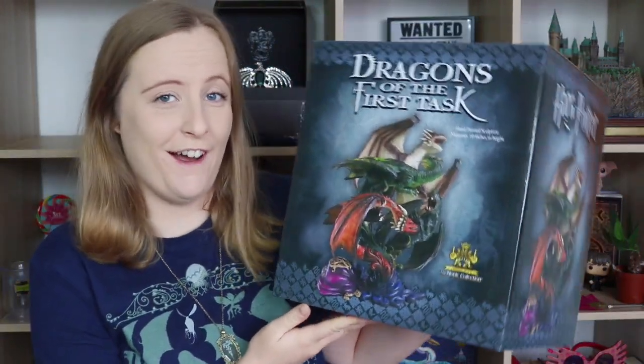Hello people, welcome back to my channel. I have a very exciting video today. I have bought another special item from the Noble Collection.